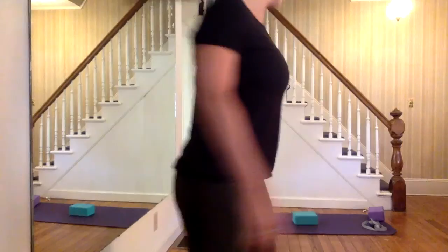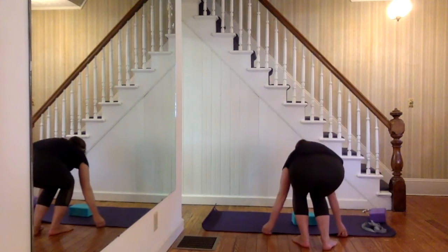In today's class, you're going to want to have your two yoga blocks or two props and a strap. We're not going to use the foam roller today. It's just going to be more basic yoga.